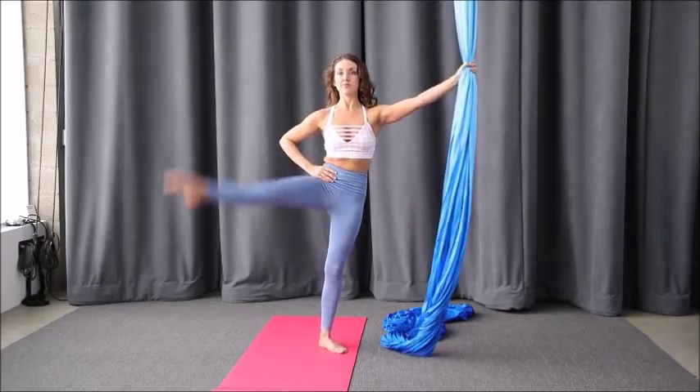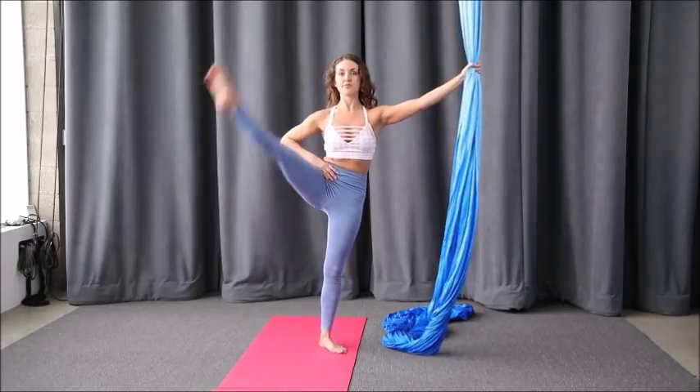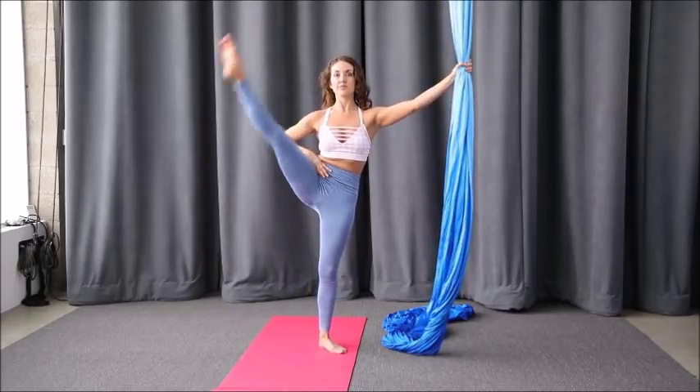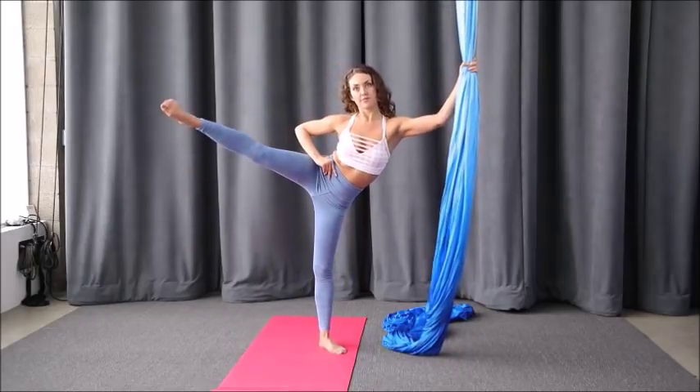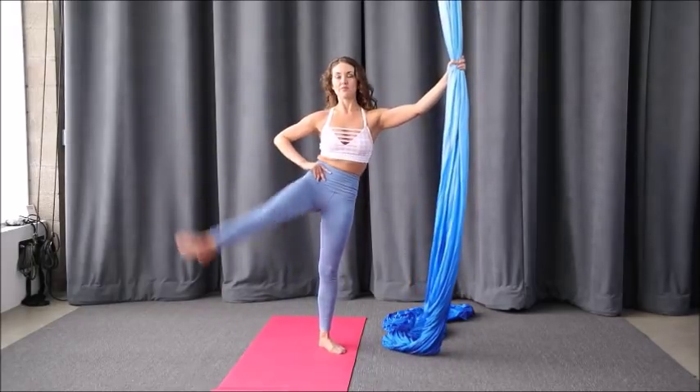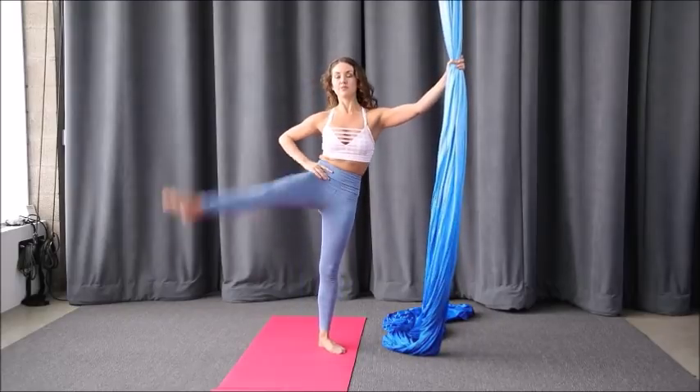The next thing is standing grand battements — grand battements to the side, or à la seconde. Practice these 10 on each side and this will help you get more mobility and strength. Again, making sure we're not turning in, but externally rotating the leg.